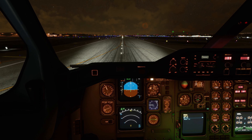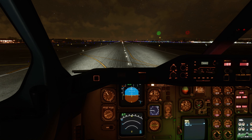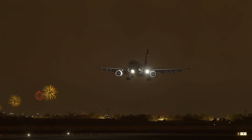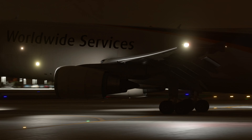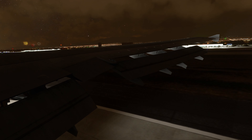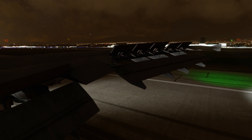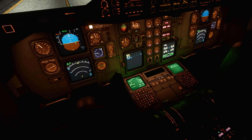30, 30, 30, 20, 10, 5 — alright, we're down. Reversers. Manual braking and we're going to take this exit right here. Welcome to Ontario.